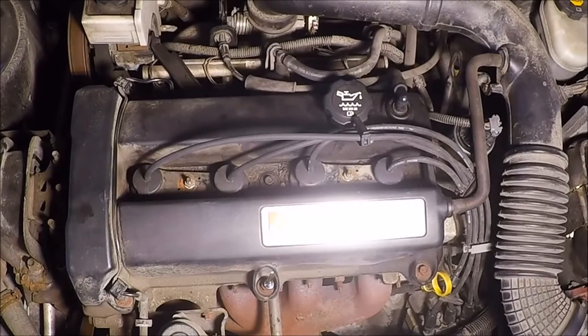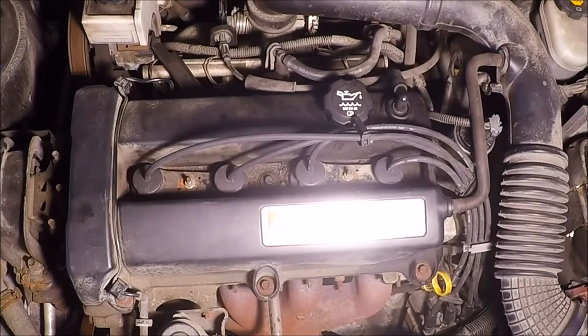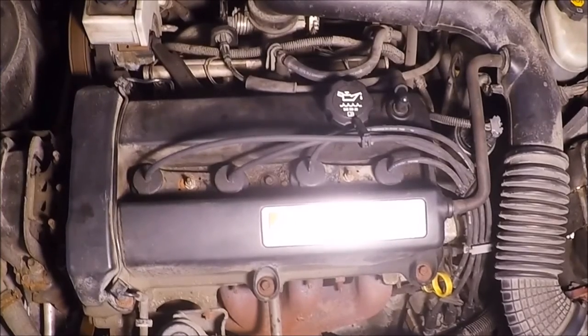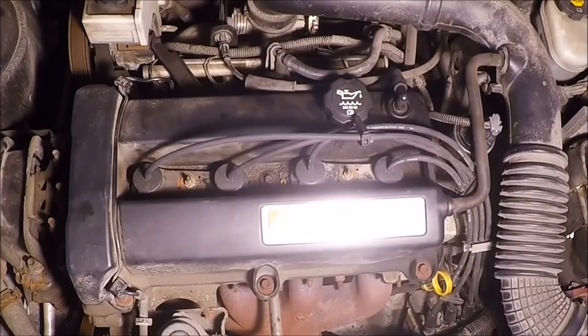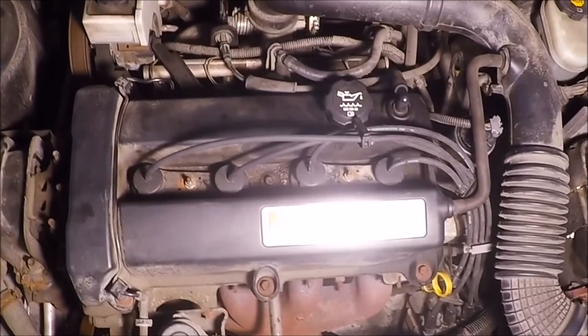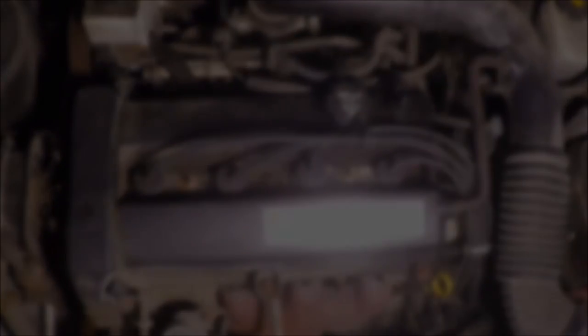And that's it — test her out and see how she runs. Make sure you get all your tools out of your engine bay. Let's change the spark plugs on the 1.9-liter Saturn in a 2002 Saturn SC2. Good luck.